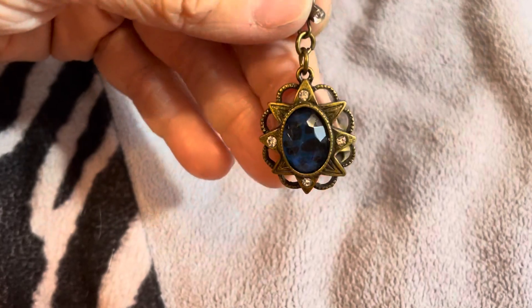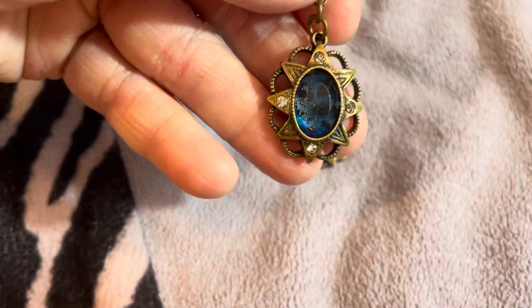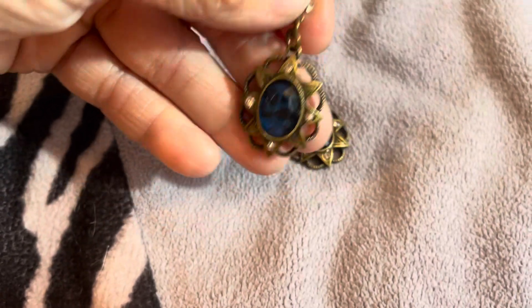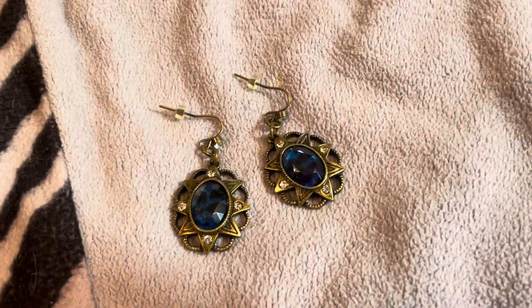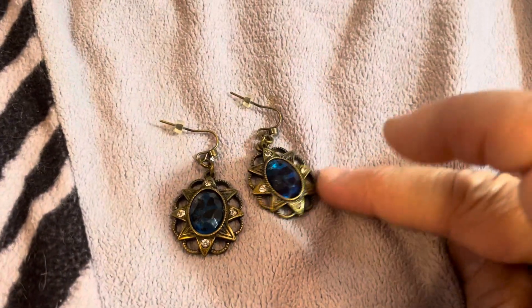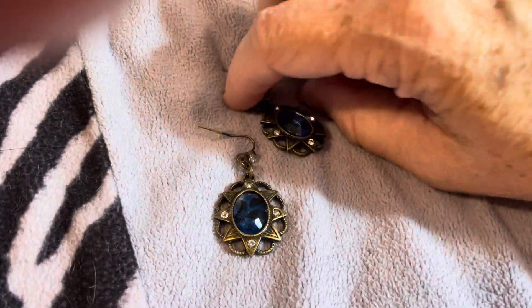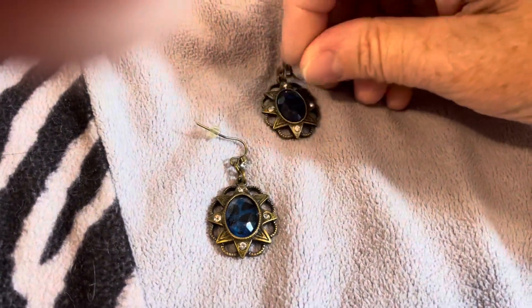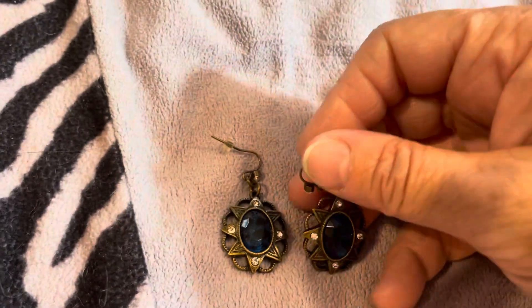I think these turned out super pretty. I love that dark blue with the animal print — you can barely see the animal print but it is there. So that is what I have made for this month: these really pretty, deep blue — I guess they are sapphire — really pretty shade of blue earrings.